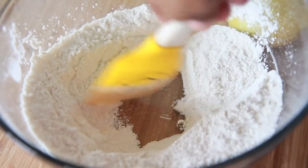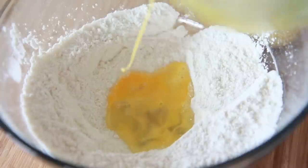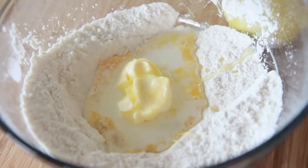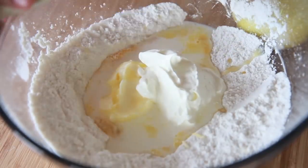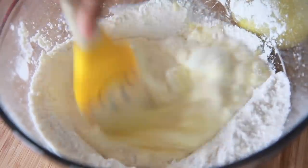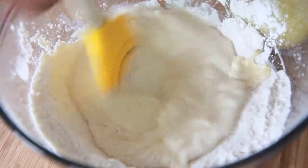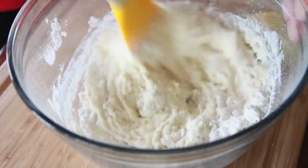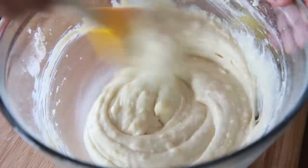We're going to make a little well in the center of our dry ingredients, and we're going to throw in our wet ingredients — our beaten egg. We're going to add in a little bit of fresh milk. Then we're going to throw in some softened butter and some sour cream. I love sour cream in my donuts — it makes it nice and moist and fluffy. This is my lazy way of not using two bowls. Go ahead and mix in the wet ingredients until combined, then fold in those dry ingredients until it's all mixed up.